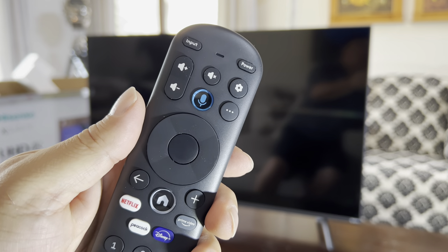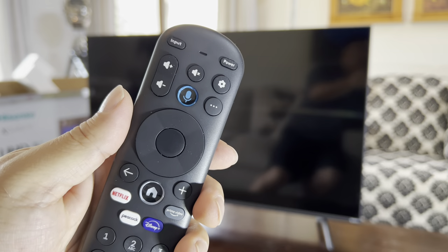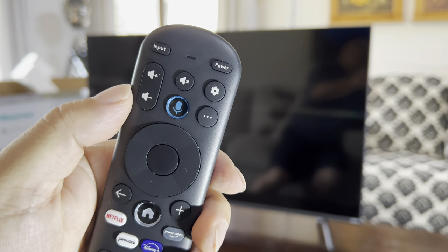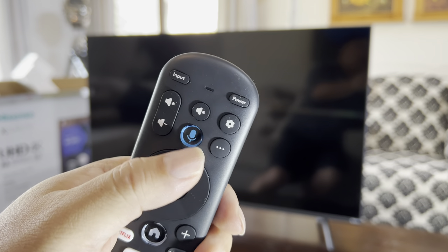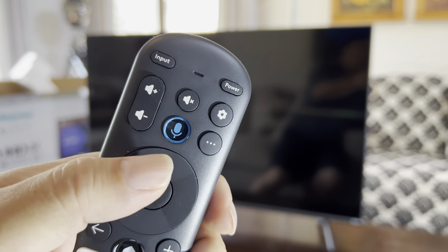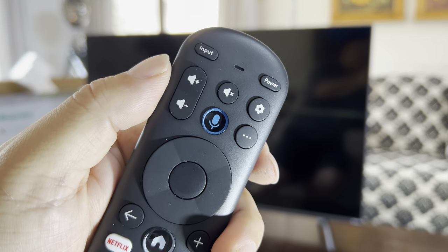Imagine typing in 'Yellowstone' the TV series every time you wanted to watch that, as opposed to a documentary about it on Nat Geo. Imagine trying to find something that has a similar title to a lot of other things — you're typing in a lot of the title and it has no idea what you're looking for. Something like this voice control is just so much easier. Hopefully we can talk to this and navigate around it.